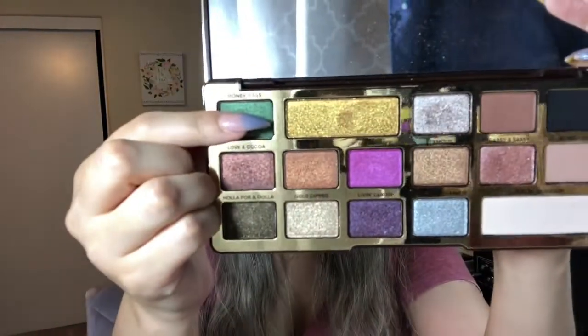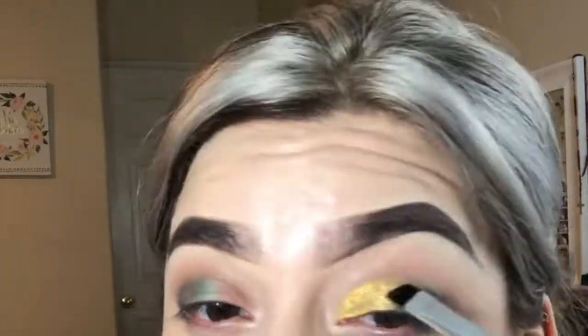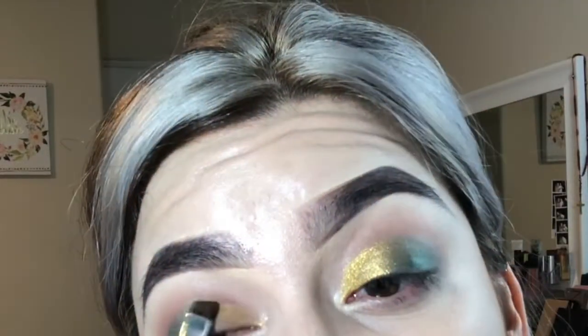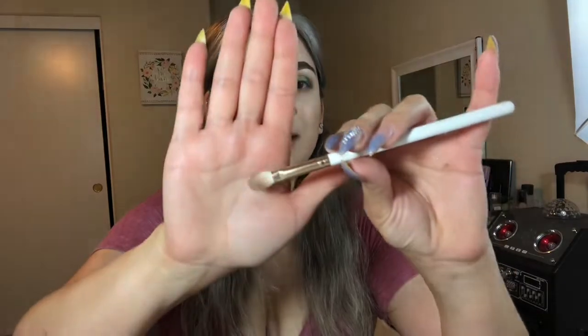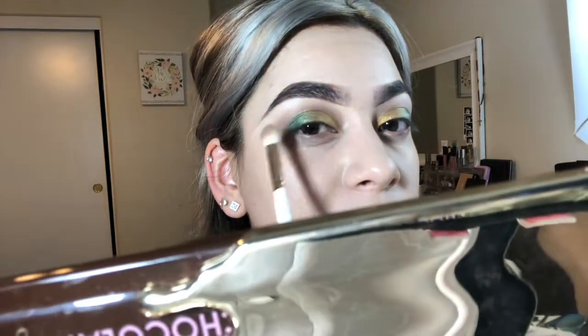From the Chocolate Gold palette, I'm going to apply that color with this little flat angled brush, and then I'm going to pick up Decadent with that same Kylie brush I've been using to blend my look out. I'm going to add some of that into our crease right here.